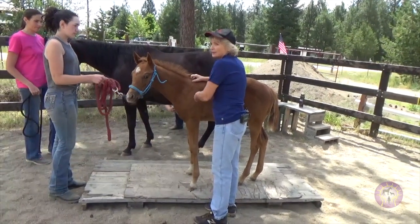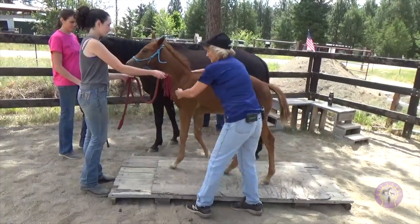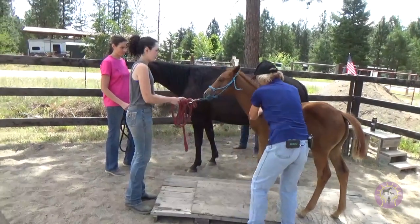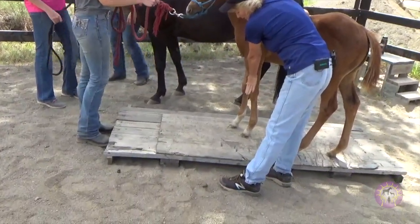This is a continuation of our video on how conformation and posture are affected. He had a first rib out under the left shoulder, and this hoof is already starting to turn out.